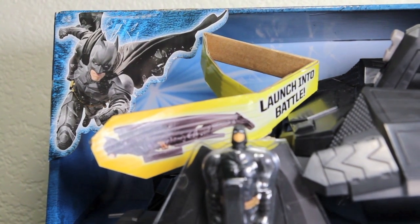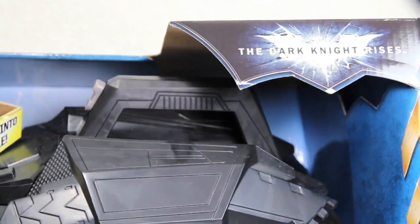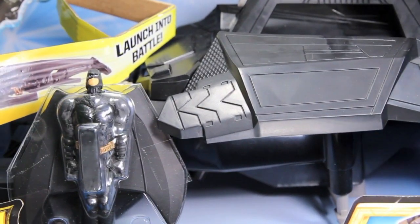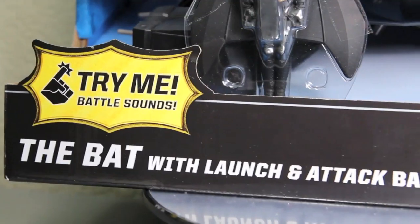Here we got the packaging for the Bat. It has a Batman that launches into battle — get it? Anyway, there's the Dark Knight Rises logo right there, as well as a window box of the Bat. There's a try-me-for-battle sounds, which I'll show off in a bit.